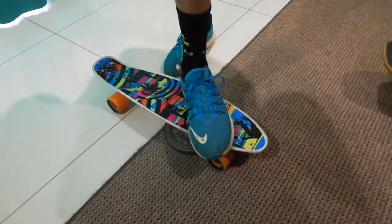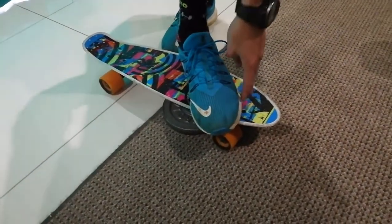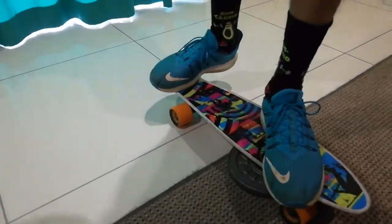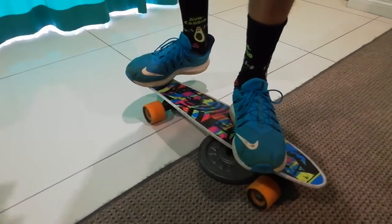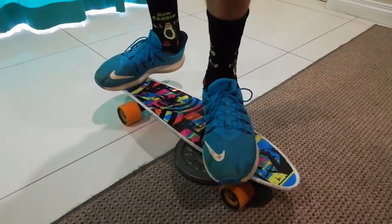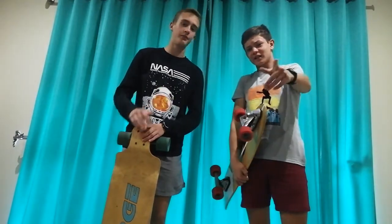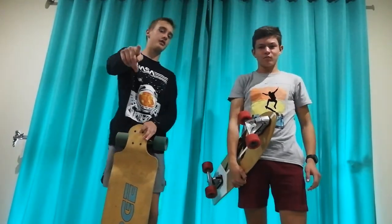I'm going to be showing you how to stand on a cruiser or penny board, which is very small. You're going to put your front foot behind the front truck — use those two screws as reference. Then put your back foot at 90 degrees with your toe section on the kick toe, because you want this board to be maneuverable. Thanks for watching, please like and subscribe, and see you out there.